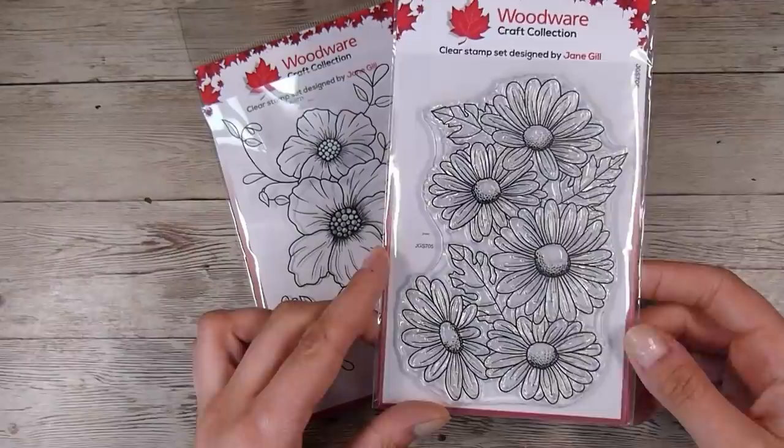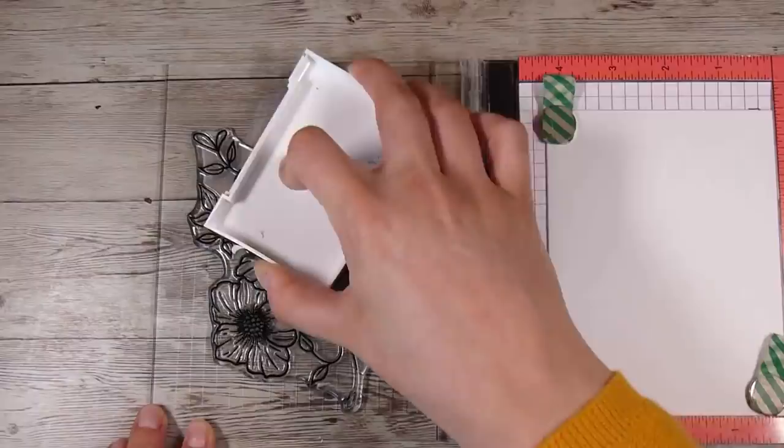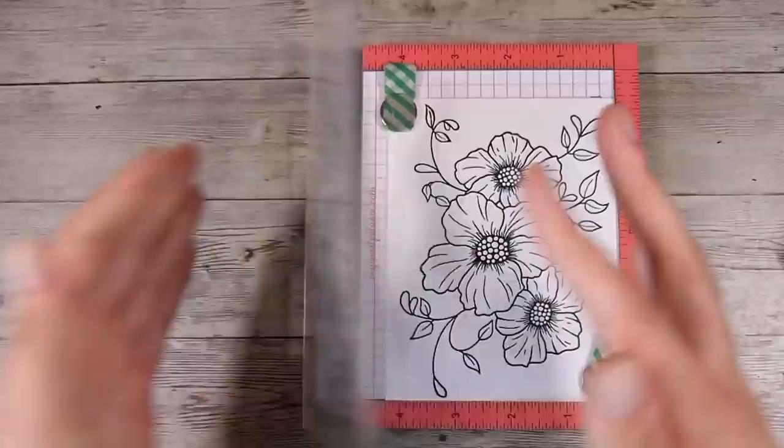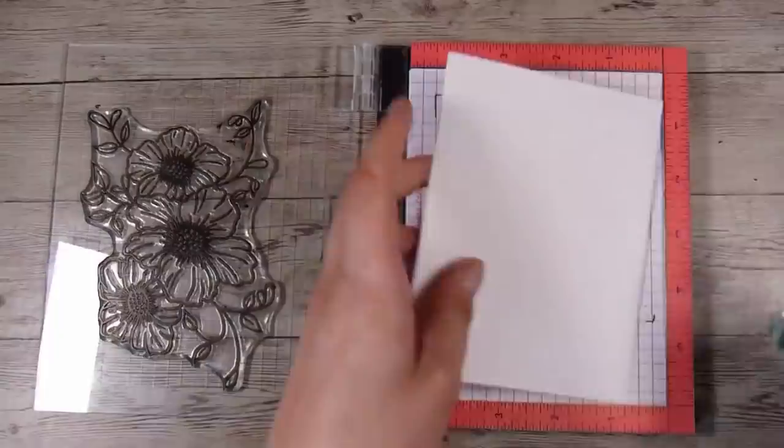I'm going to use this Petal Trio stamp set, though I also considered using one called Five Daisies. I'm going with the Petal Trio. I'm putting my whole card base into my Mini Misti — a stamping tool that works really well for batch making — and I'm stamping it down in Versafine Onyx Black ink.